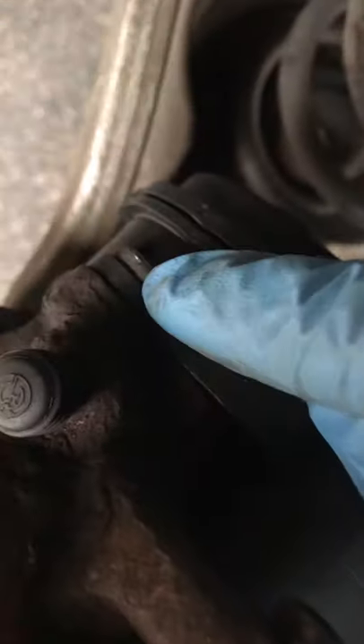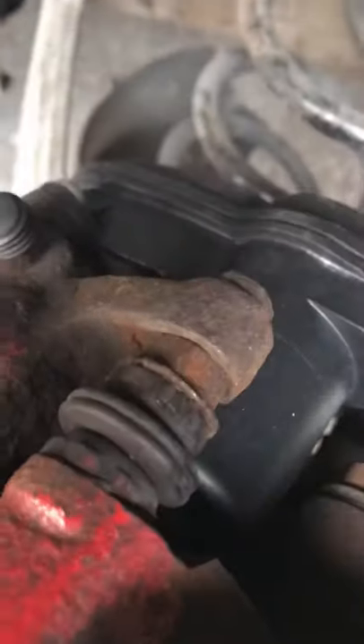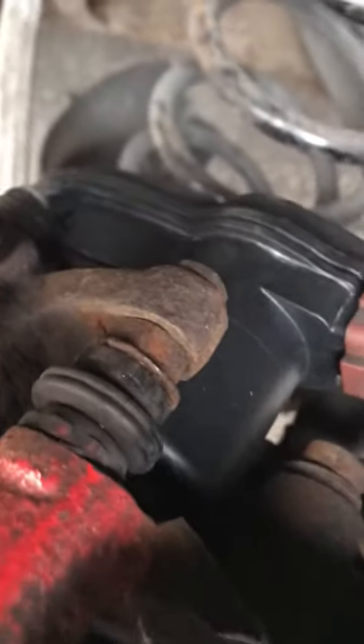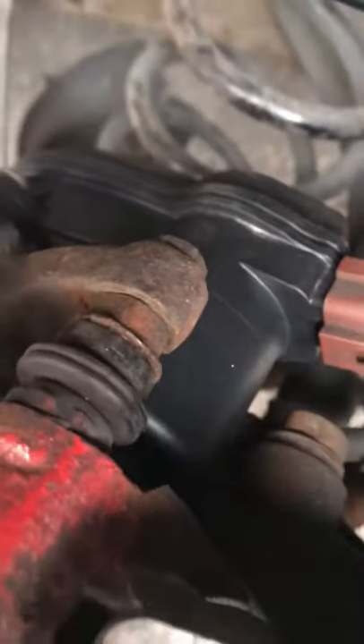In this case it was this motor here. The motor is held in with two screws — there's one here and one directly opposite, just about where my finger is now. It's hidden out of the way, but it's just those two screws and this one comes off.